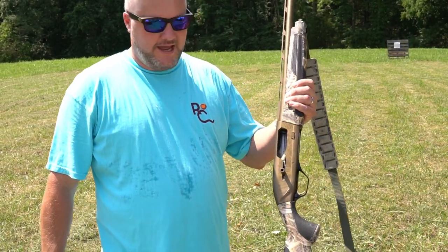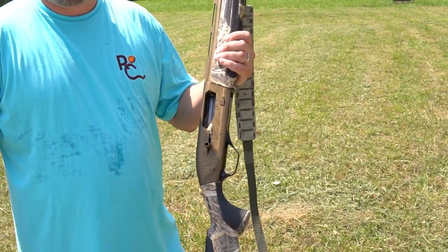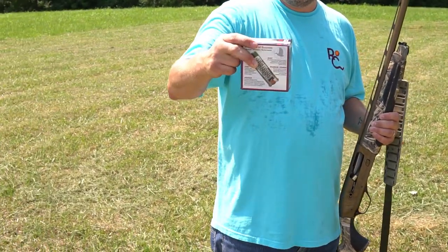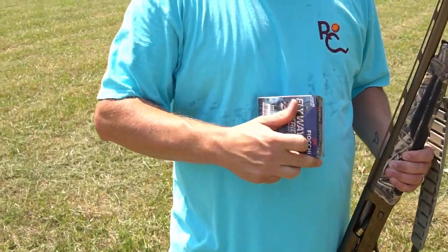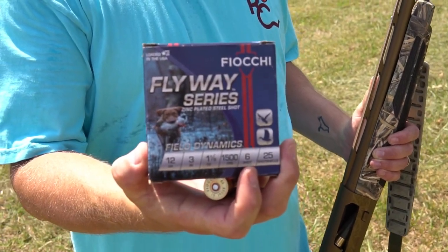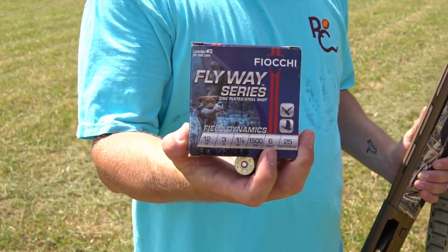Today we busted out the Browning Wicked Wings Addiction Maxxis 2, and we're going to be shooting some Flyway series. Let me show you the front instead of the back. These are going to be number 6s — these are 3-inch number 6.